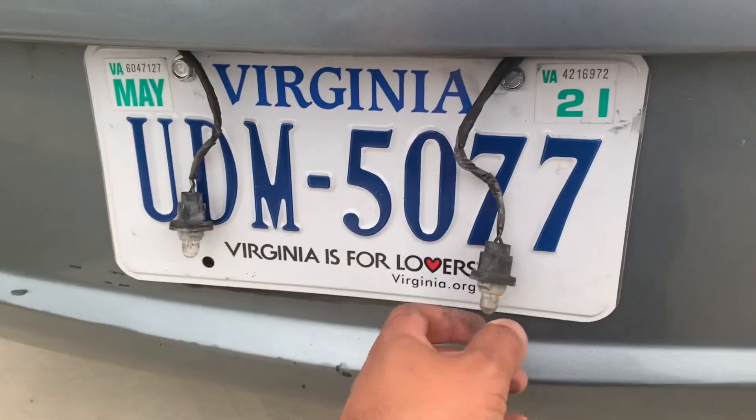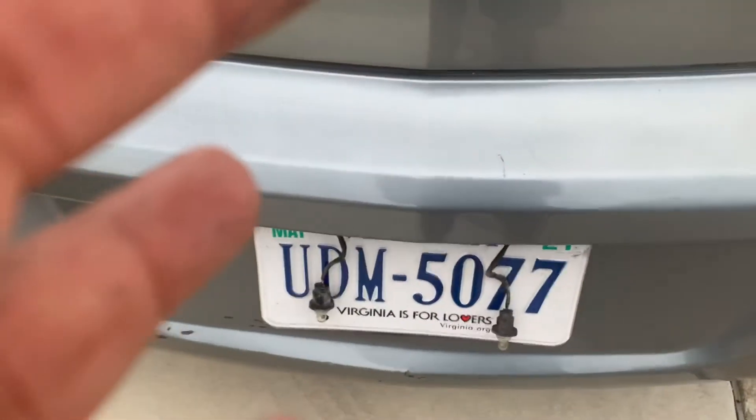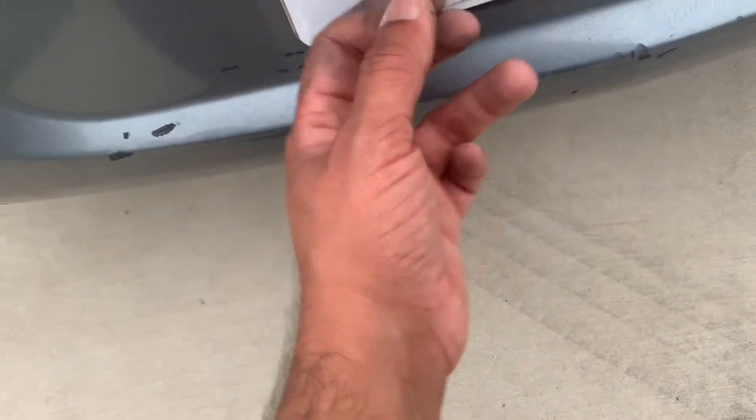These bulbs are either called 163 or 194. I'll show you how easy it is to swap them out — all you gotta do is just pull these out. Simple as that. We're going to twist them and put the new ones back. These ones are actually labeled 157.